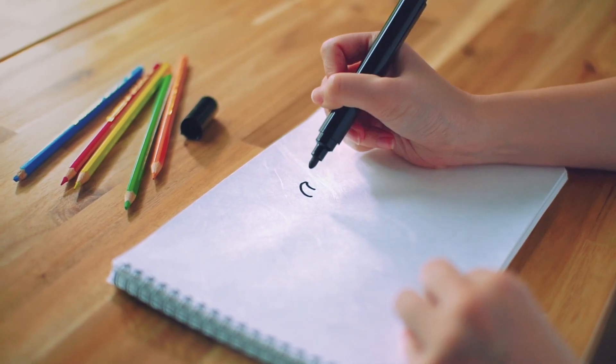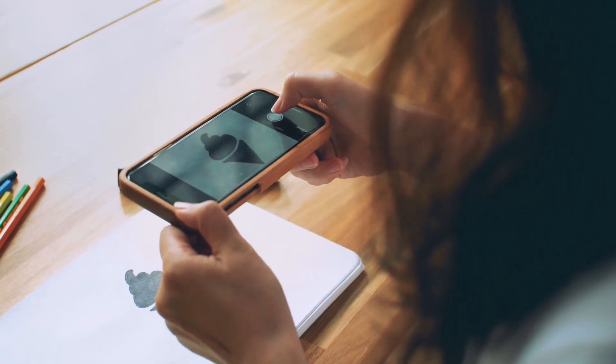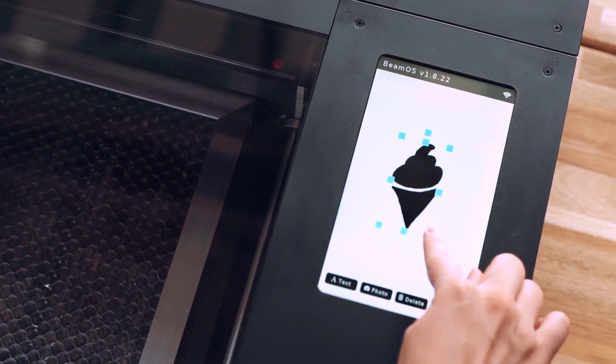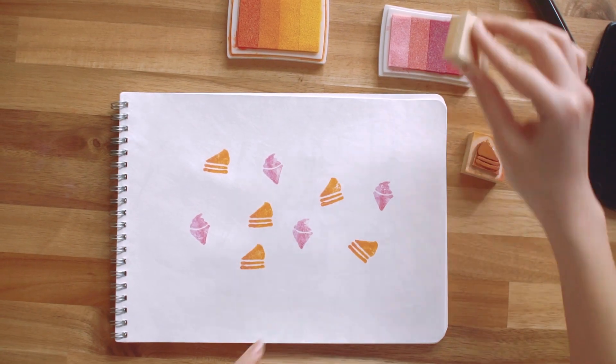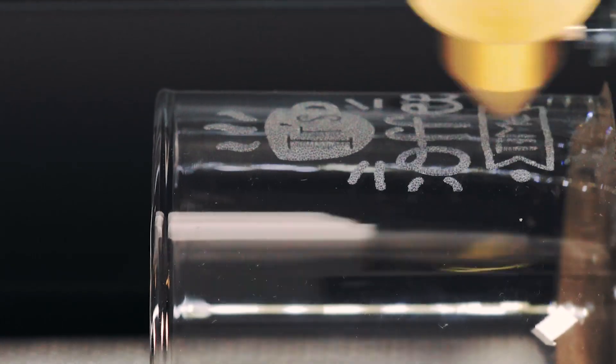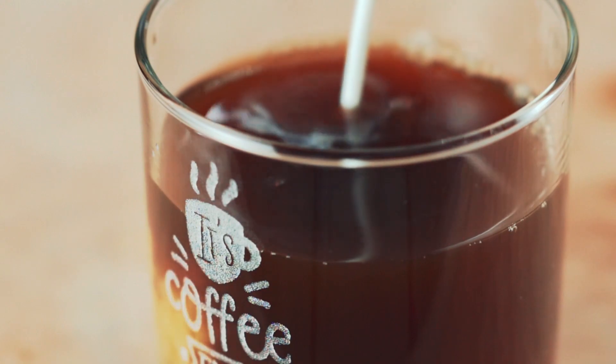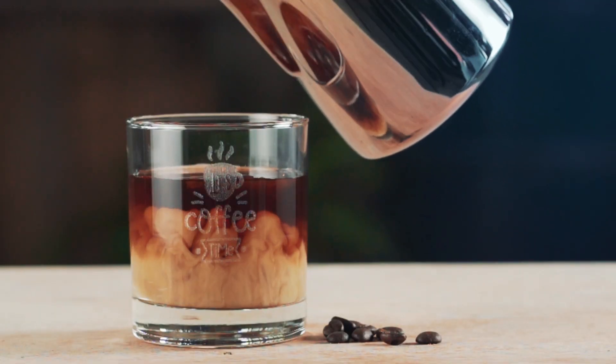Something tickling your fancy? Just doodle it! Snap a picture using your phone, upload it, and let the fun begin! The easy-to-setup rotary add-on makes engraving cylindrical objects a breeze. So every morning can start with your favorite customized cup.